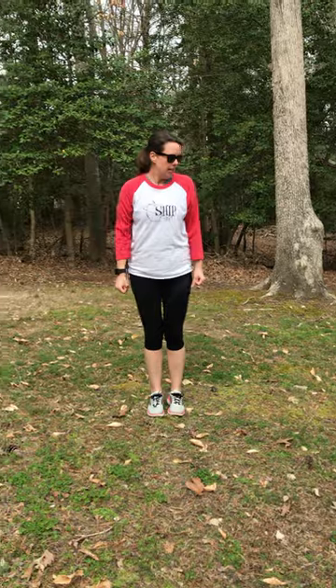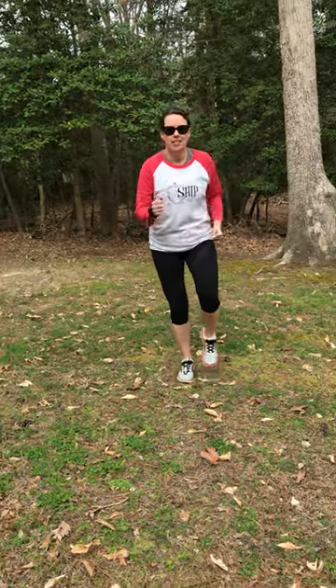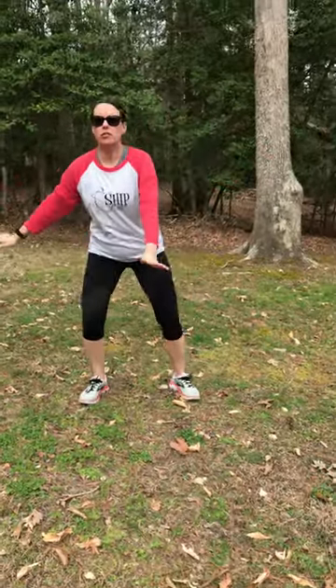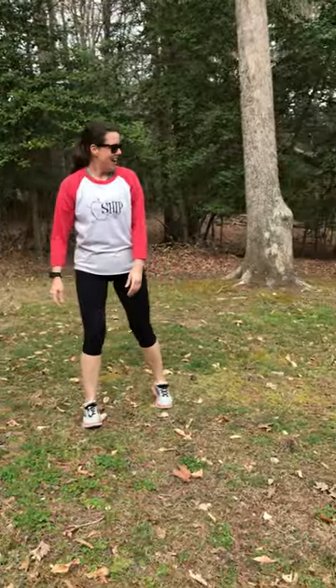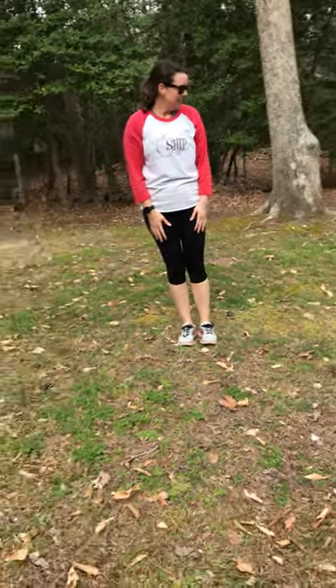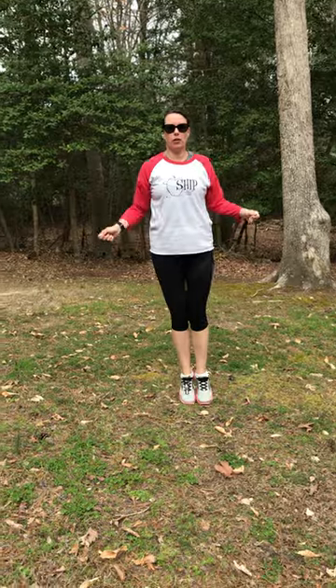Alright, so S is a jog in place — come on, everybody, get on up. P, plié squats. R, skaters — this is like you're ice skating or roller skating. I, side lunges. N, jump rope — so just pretending like you're jumping rope. And G, squats.